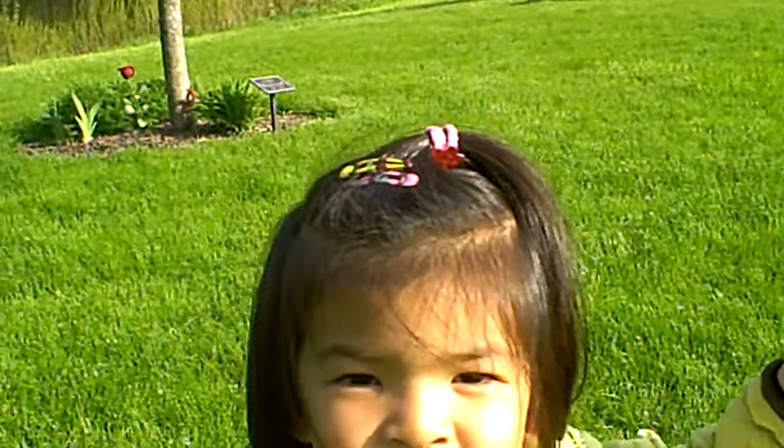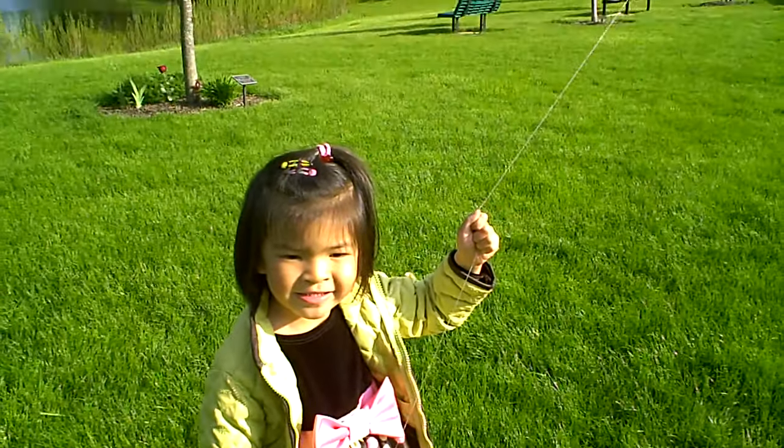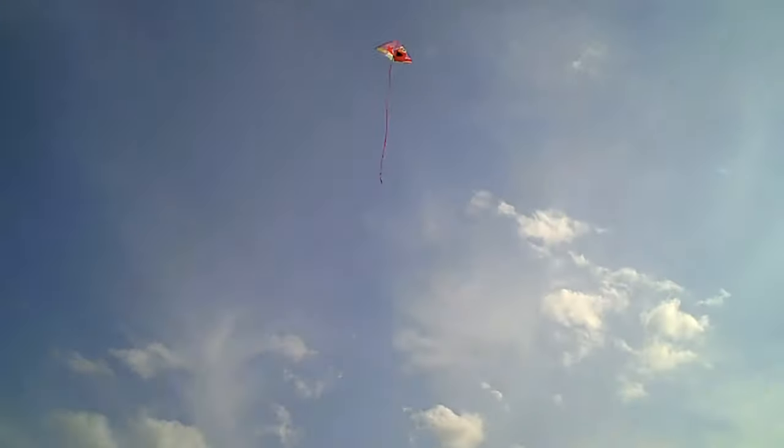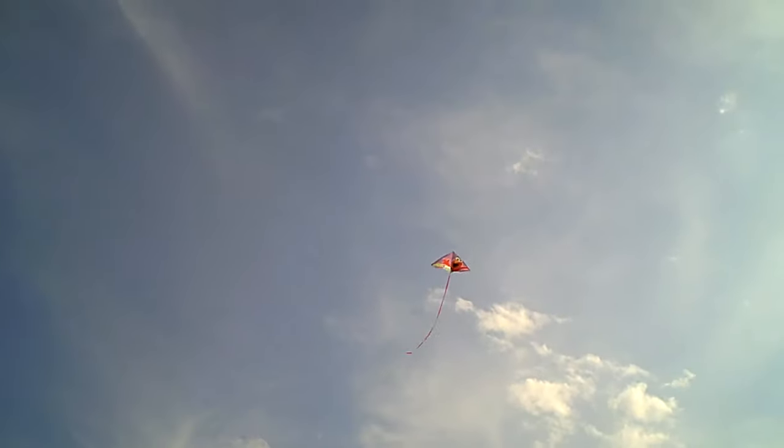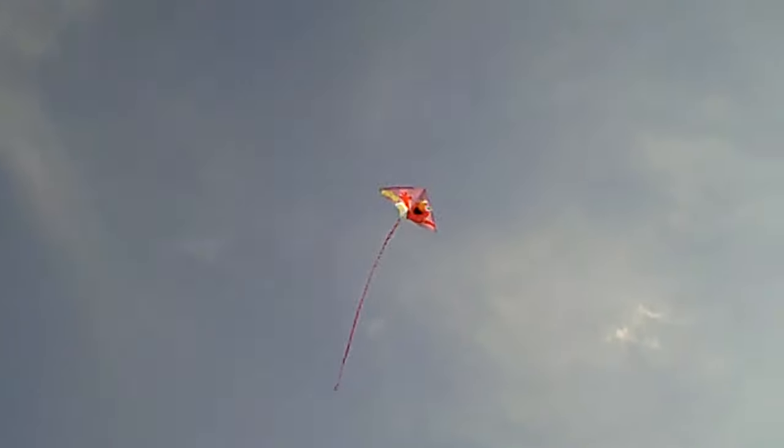What kind of kite do you have? Elmo. An Elmo kite? Yeah. Wow, nice. Very good, Claire. You're flying it really high, huh?